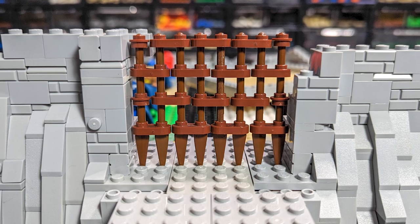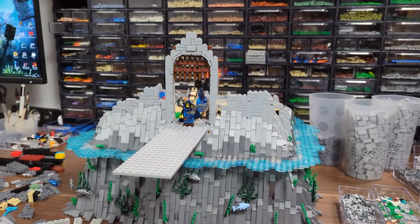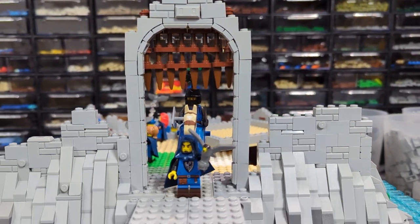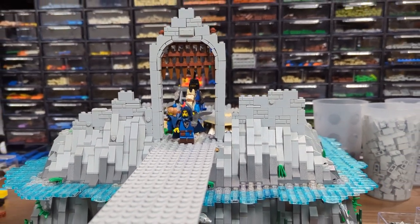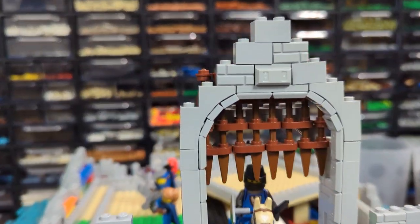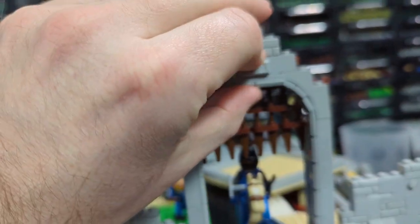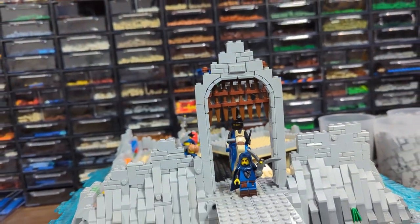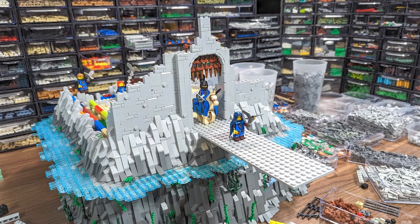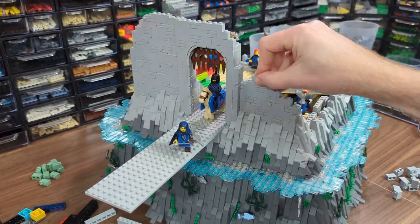I started the gate by making the portcullis with a technique I haven't seen anyone use yet, and I really like the design I came up with. Most people make portcullises with regular plates and tiles like in the 10305 set, but I had to get creative. It wouldn't work for a fully playable MOC, but since the gate will remain open that's fine. It's all nicely detailed with mostly ingots, and the stud direction on the top is rotated using an illegal but effective technique. With the gate prototype done I built the walls around it, checking smooth-looking patterns until I reached most of the intended height, then repeated the work on the other side.